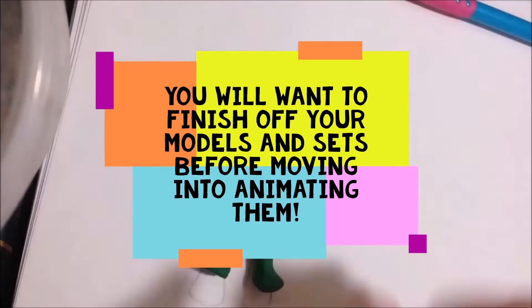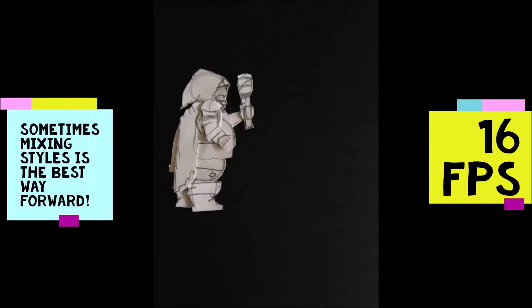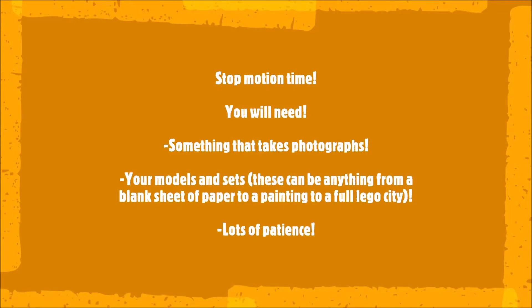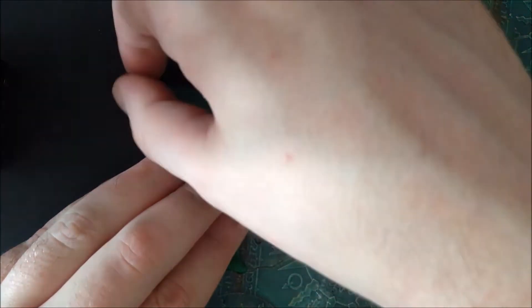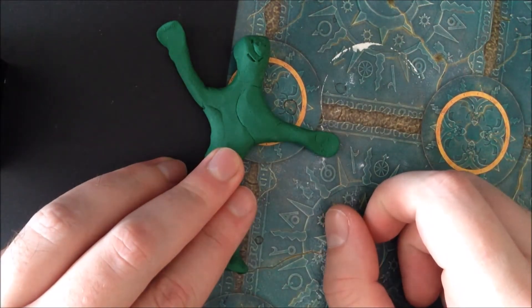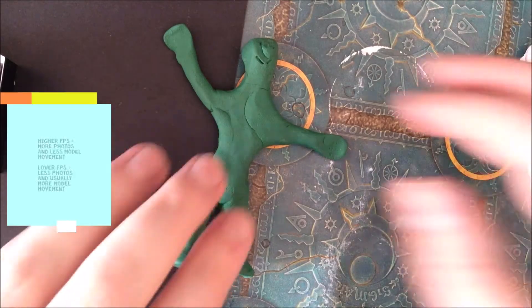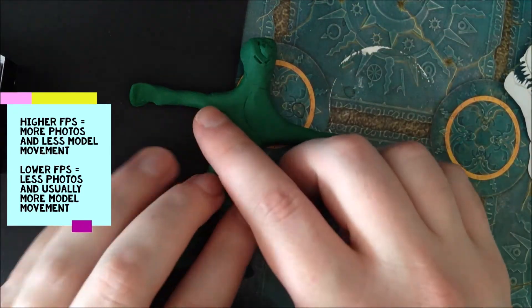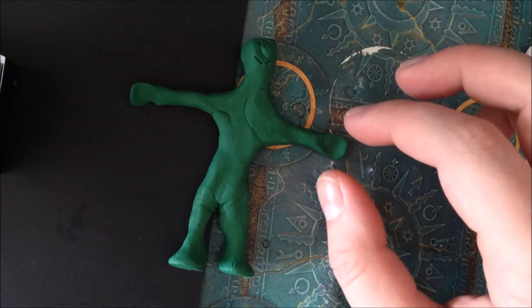Before we get started, there's one term I'm going to use quite a lot during this video and it's FPS, or frames per second. That generally refers to the amount of pictures going past in a second — think of it like a train where each carriage goes by so quickly it just blends into one. One that I would recommend is 16 frames per second, meaning you'd take 16 photographs for one second of animation. 24 frames per second is the professional standard, and 18 is a good number — it's nice and smooth. I think 16 is just perfect.